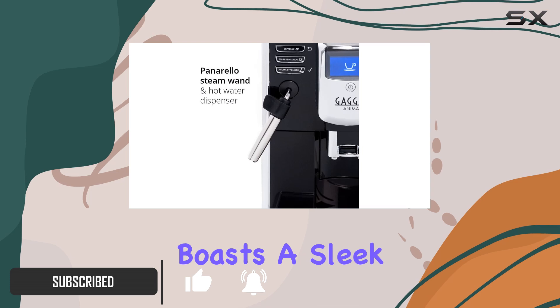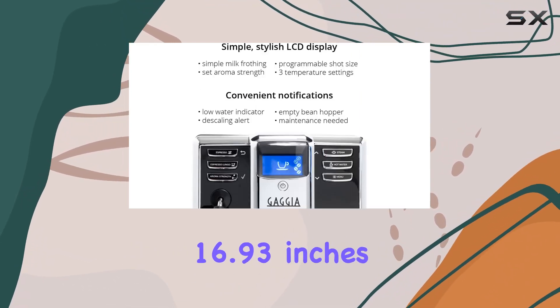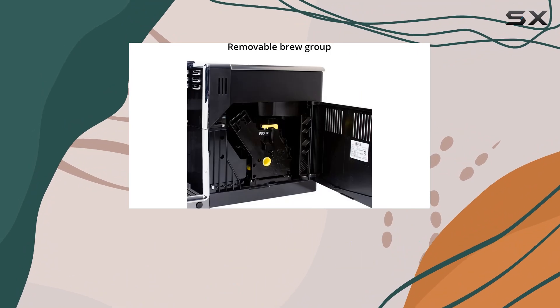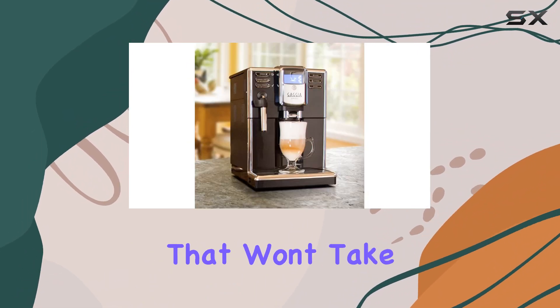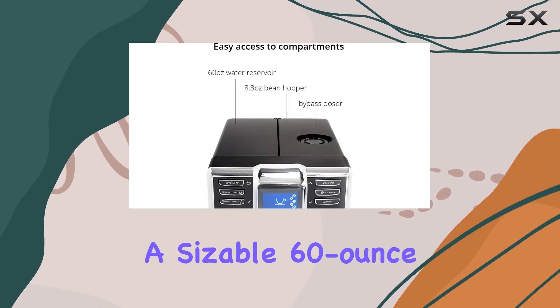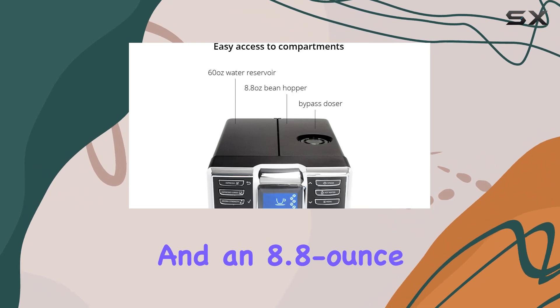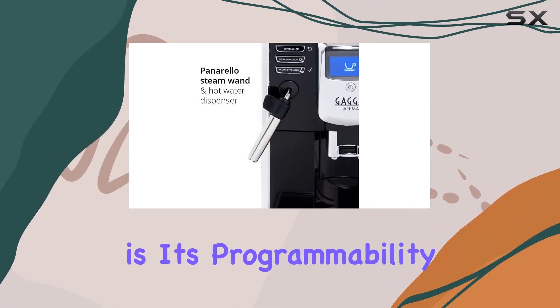The Anima boasts a sleek black design, measuring 8.7 inches in diameter, 16.93 inches in width, and 13.38 inches in height. It's a compact machine that won't take up too much counter space, yet it still manages to hold a sizable 60-ounce water reservoir and an 8.8-ounce bean hopper.